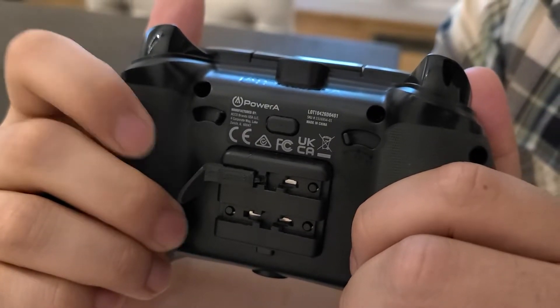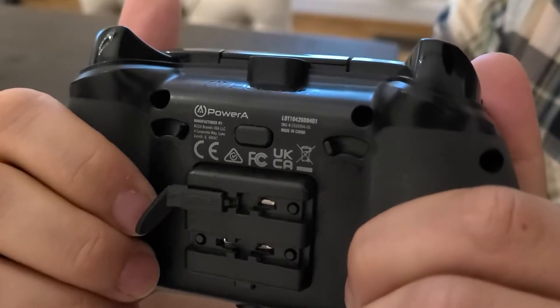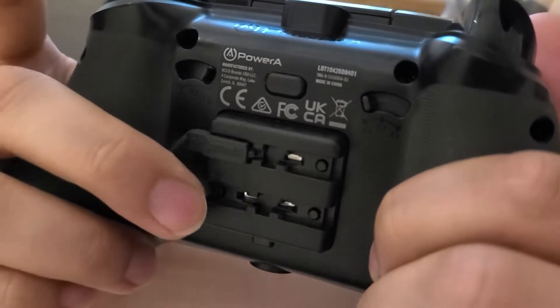Because it's plastic, this paddle needs to be replaced every few weeks, so I decided to 3D print a steel version using craftcloud3d.com.